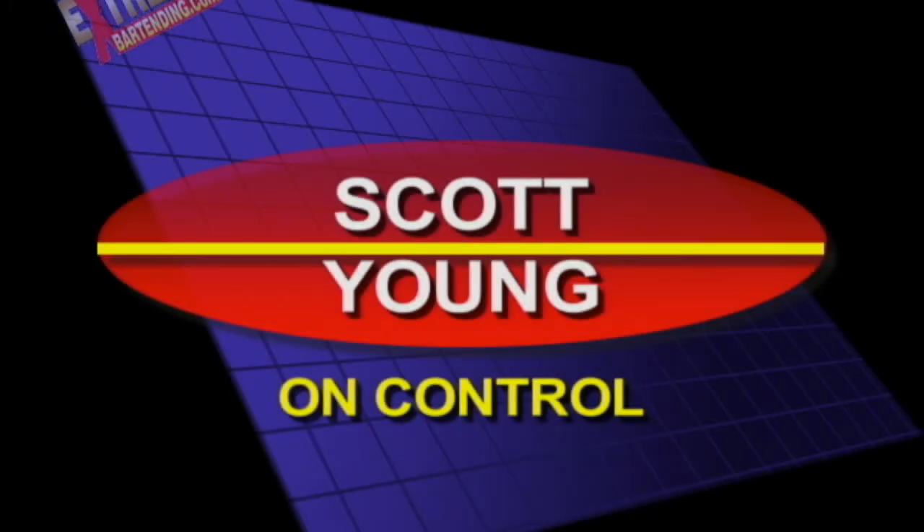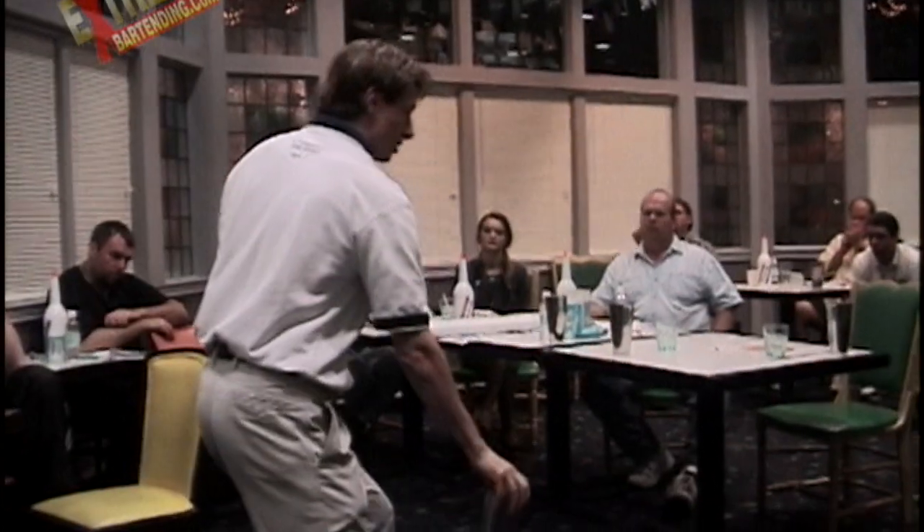Scott on control. How much power am I putting into that? Not very much. Very smooth and easy.